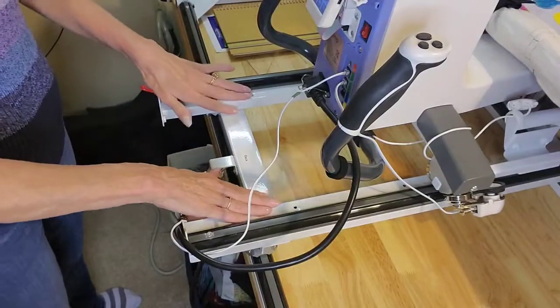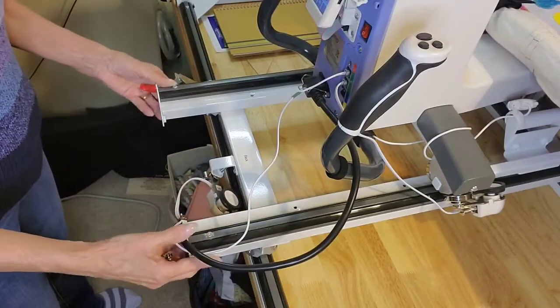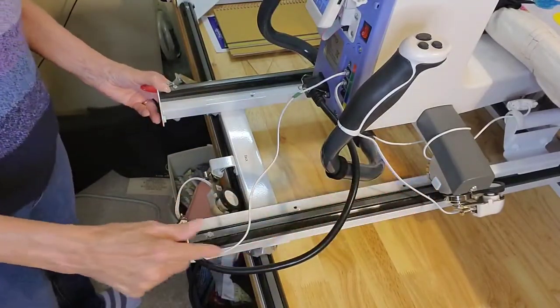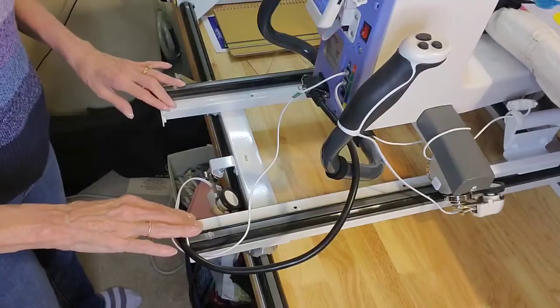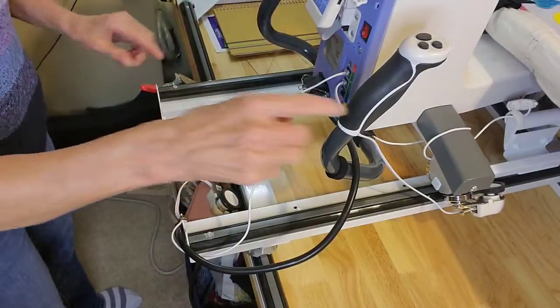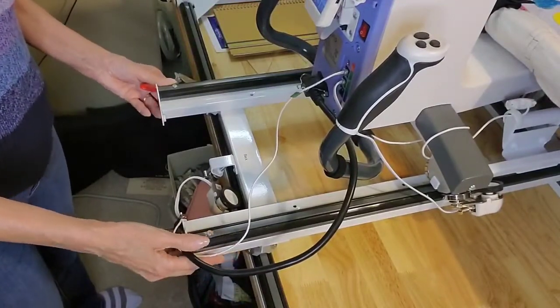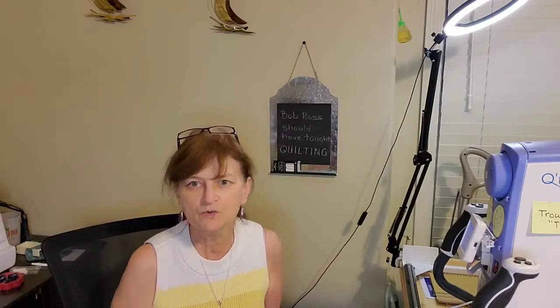Do it from both sides. You only need to do it on either the front or the back, because if you're out of square here, you're guaranteed to be out of square up front. If you're in square here, chances are you're still in square up front — because if you weren't in square up front, that would twist this and you'd be out of square here. I just wanted to show you how to verify that your lower carriage is in square with three potential tools you're likely to have in your studio or somewhere in your home.